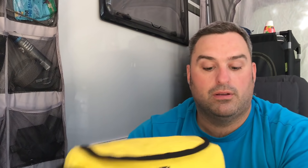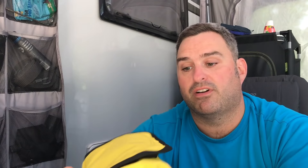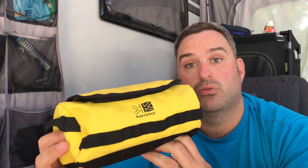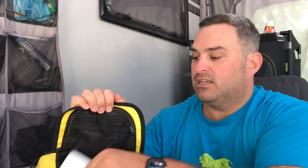The second item I wanted to mention is in relation to when you're going showering — either if you're showering in your van or in the shower block using the facilities provided. I think this is a fantastic little bag for keeping all your toiletries together. These are just the bits I've kept in here, so I've got my shampoo, my shaving cream...